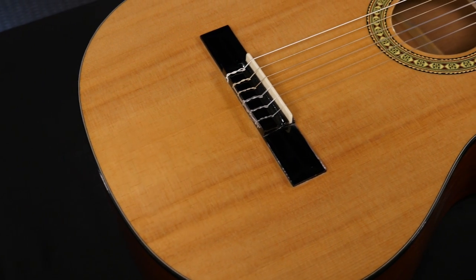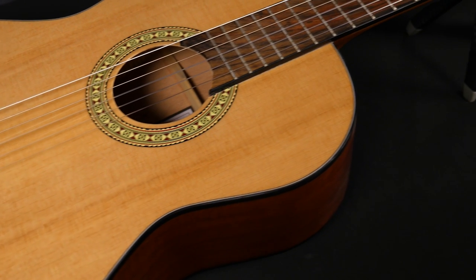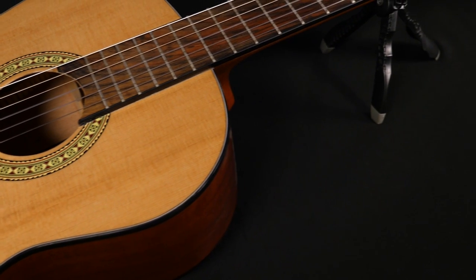Classical guitars, or nylon string guitars, are kind of their own category. They have an even smaller body than a lot of concert or triple O style guitars, though some of them are about the same size as some triple O bodies.